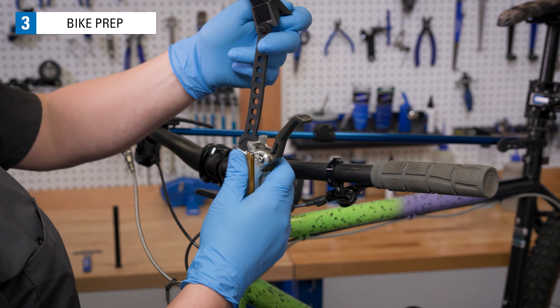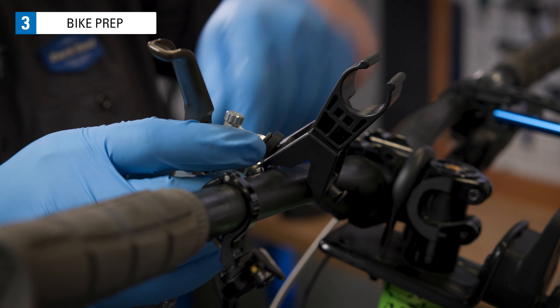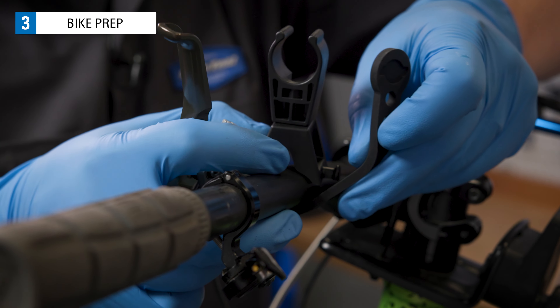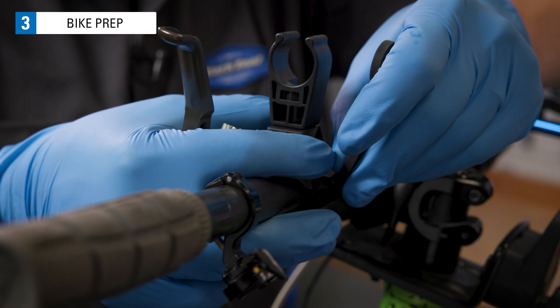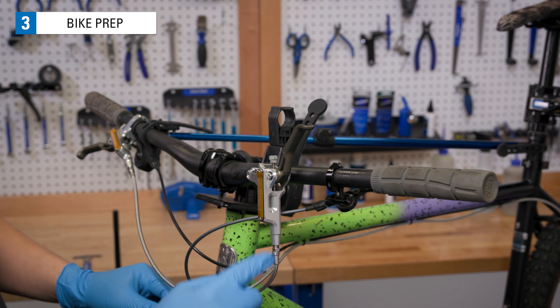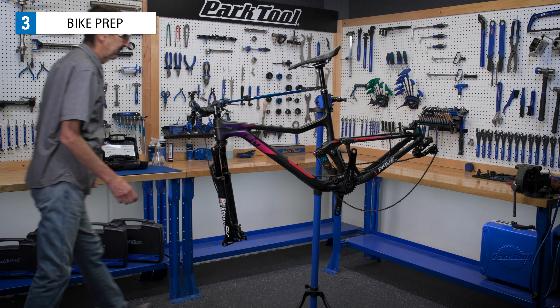Using a zip tie or the strap of the BKM 1.2 syringe holder, connect the lever to the bar so that the lever sits vertically. Secure the bike in the repair stand so that the air bubbles can travel upwards the whole way up to the lever.